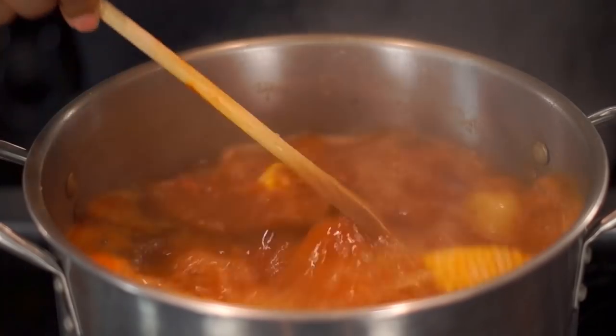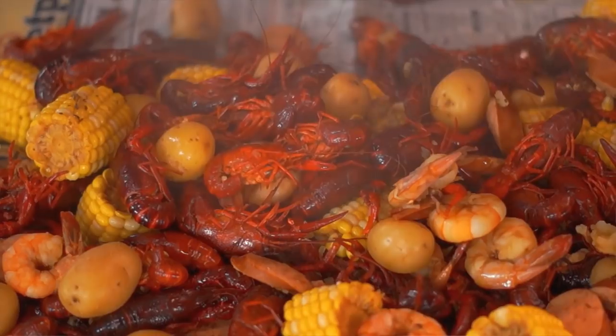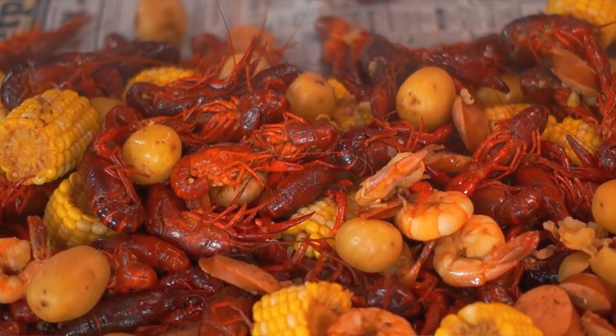Hey guys, welcome into the show. Thank you so much for being with us. We're going to do a crawfish boil for you today — it's going to be so good. We're going to make our own spice and add some cool things to the crawfish. It's going to be a good dish, so I hope you guys enjoy it. We're going to get busy over here in the kitchen. This is Cooking Today.